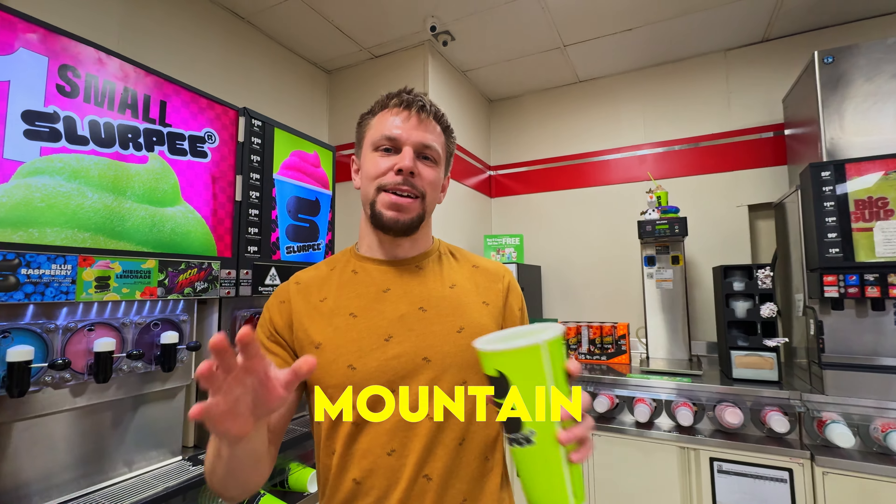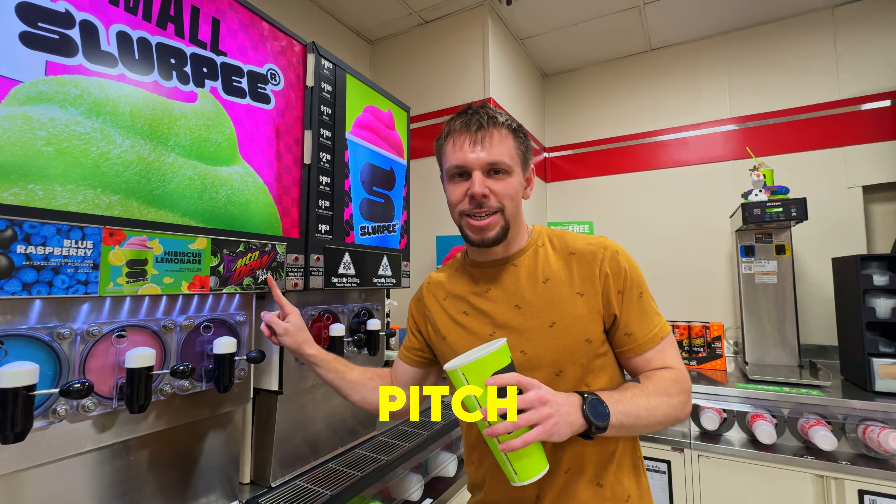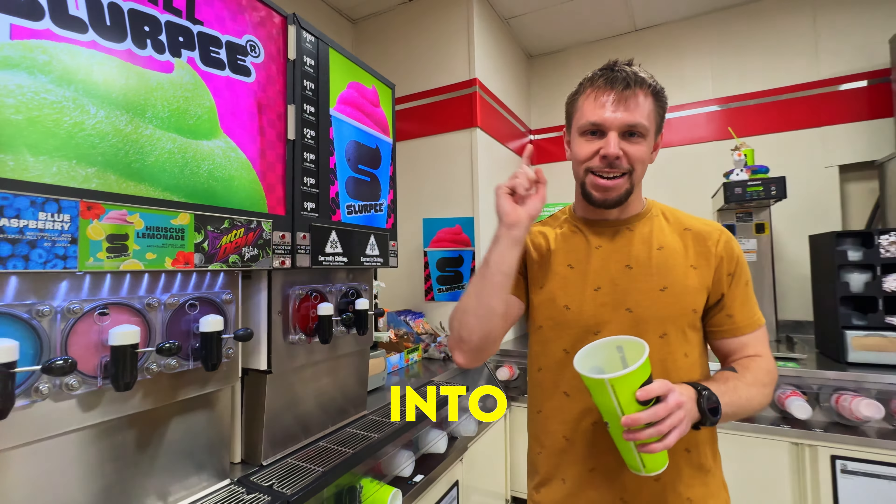Everybody complains that you can't get Pitch Black Mountain Dew anymore, which is 100% true. But at 7-Eleven, they have Mountain Dew Pitch Black Slurpees. I'm going to teach you how to turn this into Pitch Black soda.